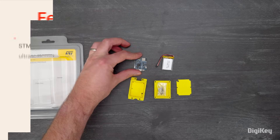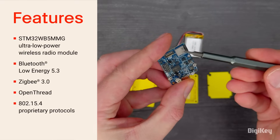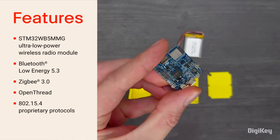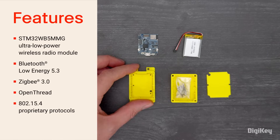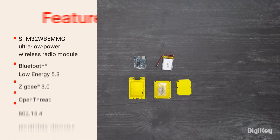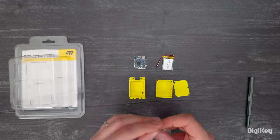The board is based on an ultra-low-power 2.4GHz wireless module that is Bluetooth Low Energy 5.3, Zigbee 3.0, and OpenThread certified, and can support other 802.15.4 protocols. It has a 64 MHz ARM Cortex-M4 and large memories for running embedded algorithms at the node level, and a 32 MHz ARM Cortex-M0 Plus for the real-time radio layer.